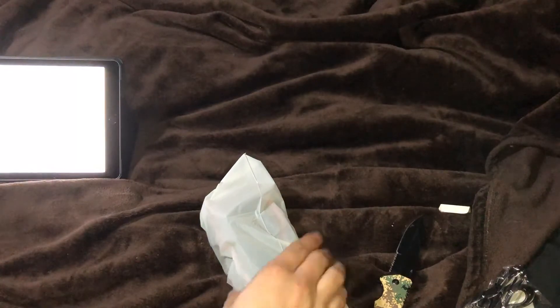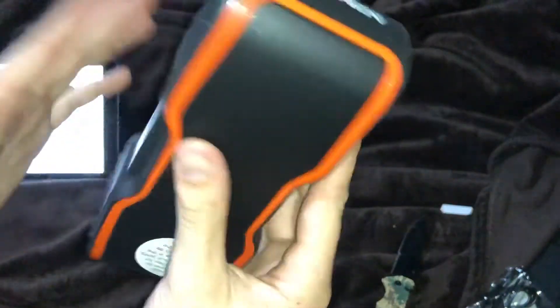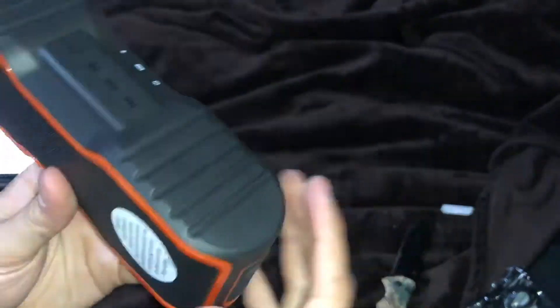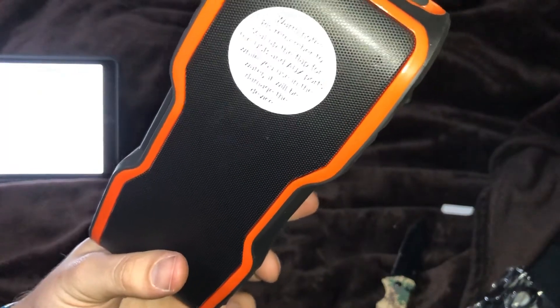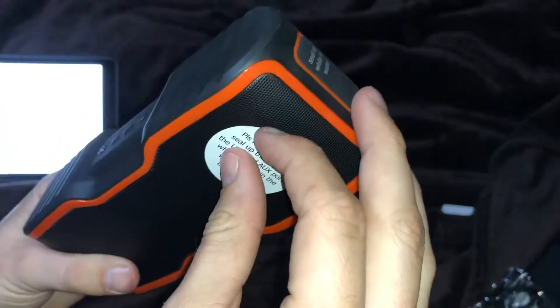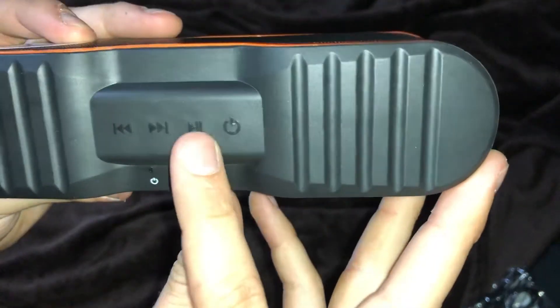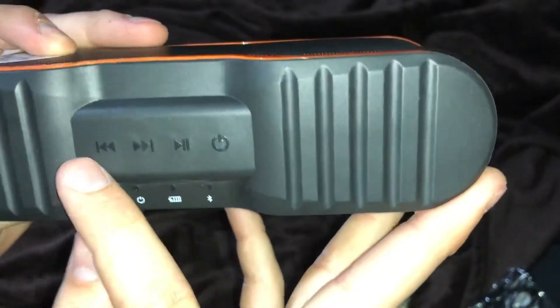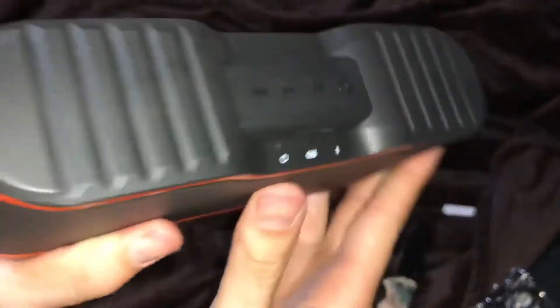Alright, let's go ahead and take it out of the plastic cover. It's got nice little rubber stoppers on the bottom, which will be great on a table. There's a warm note: please remember to seal up the flap for the USB and aux ports while using it in water, or it will damage the device. It's got a power button, pause/play, forward and reverse track buttons, and indicators for power, battery life, and Bluetooth.